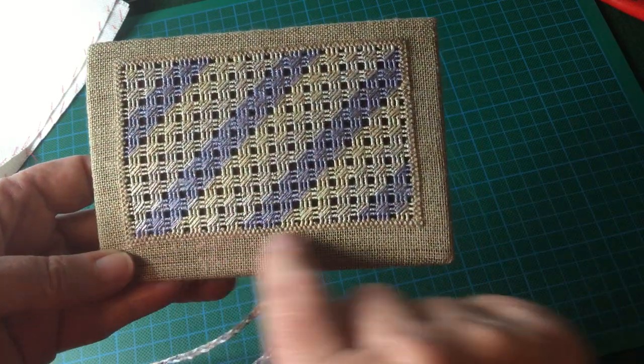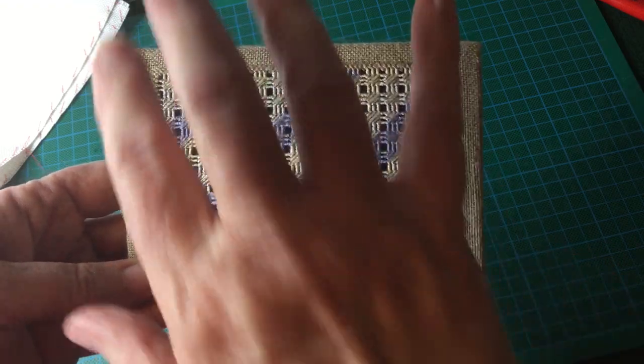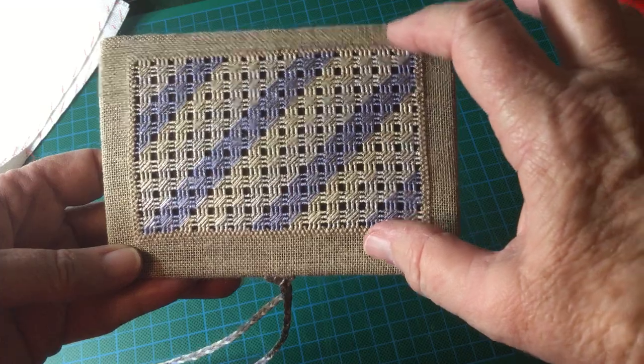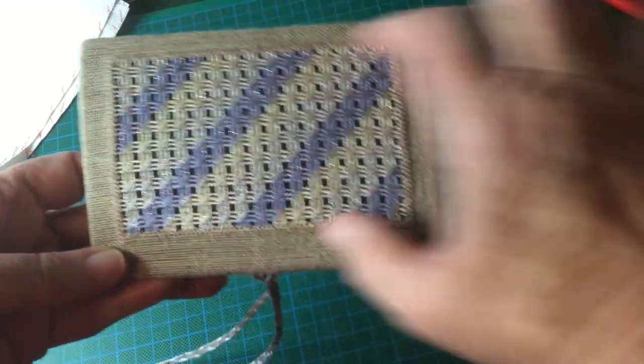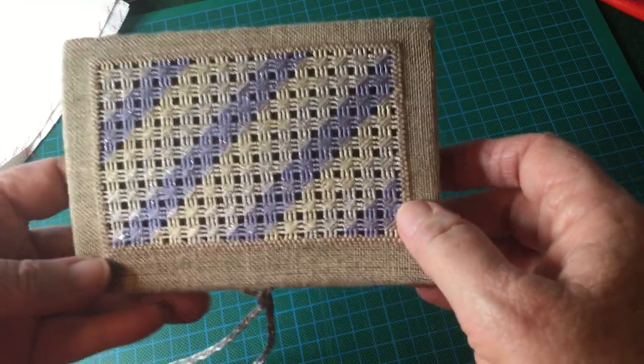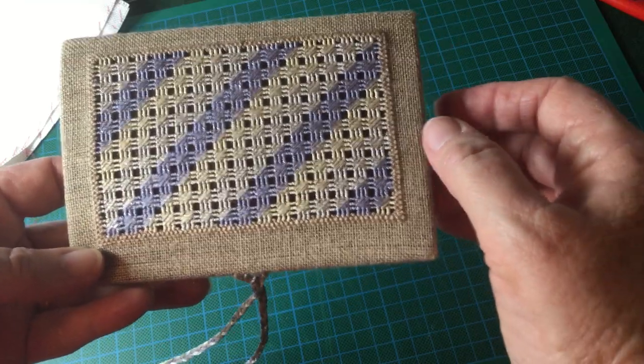The next lesson will cover working the four-sided stitch. In order to center the embroidery on your fabric, there's a bit of preparation you need to do beforehand. I'm going to move across to the fabric I'll be using for the piece I'll be working.